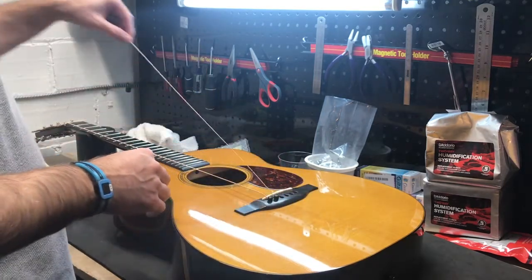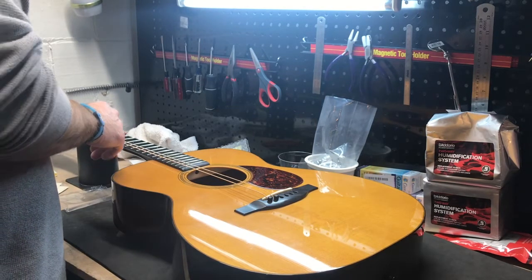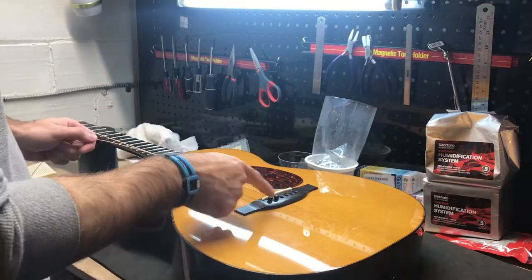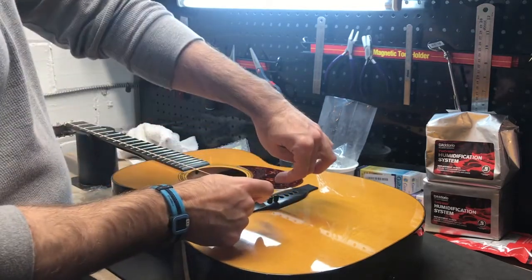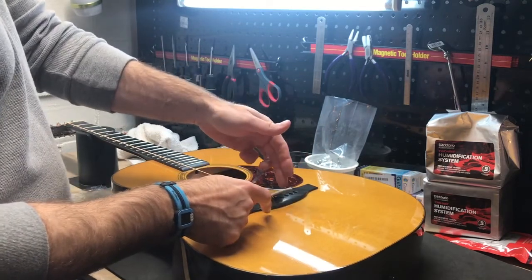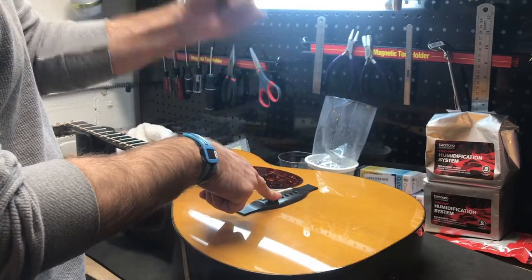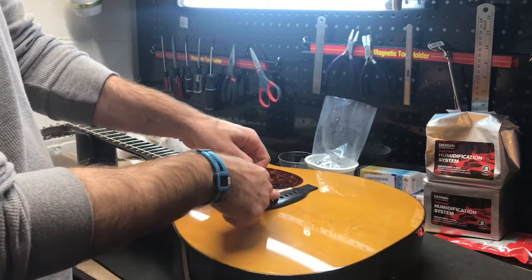I wanted to show you something on the technique I use when stringing up a guitar — something I learned that's been very helpful. I put the strings in and basically bend it, stick it in, pull it under. These are all-the-way-through, unslotted saddles. I stick the string under so nothing pulls — I fit the string into the slot and put the pin in so there's no pull or play.